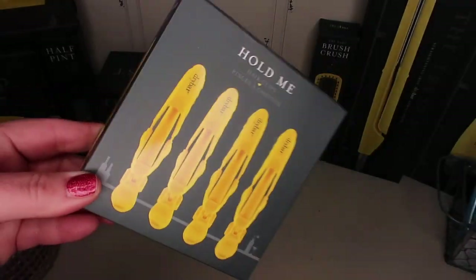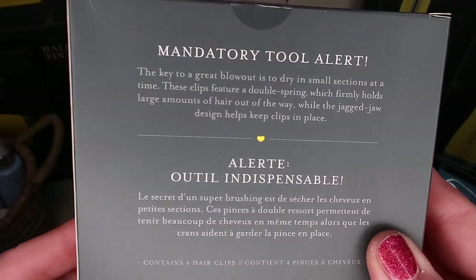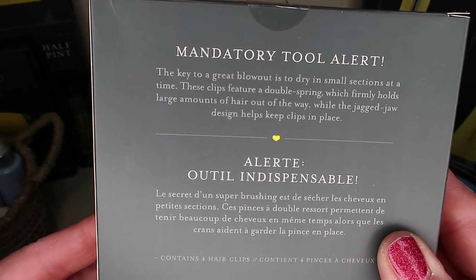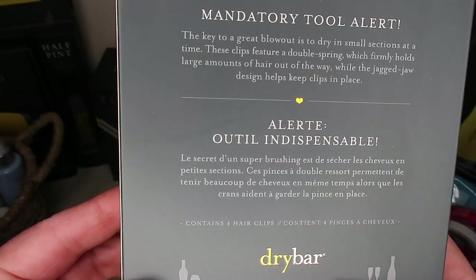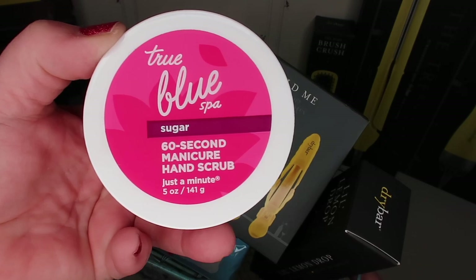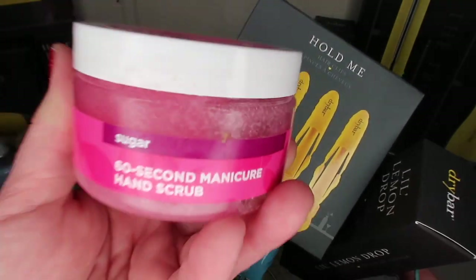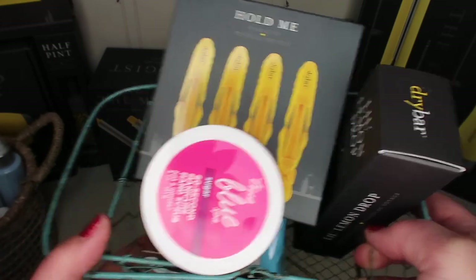This next thing is going in my giveaway basket — the Hold Me hair clips by Drybar. Mandatory tool alert: the key to a great blowout is to dry in small sections at a time. These clips feature a double spring which firmly holds large amounts of hair out of the way, and the jagged jaw design helps keep them in place. I also added the True Blue Spa 60 Second Manicure Hand Scrub — this thing is like liquid gold, smells amazing, and makes my hands so soft. It's like a sugar scrub and it's the bomb.